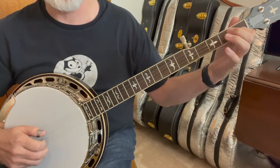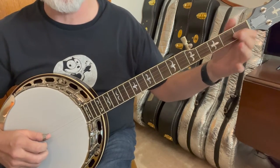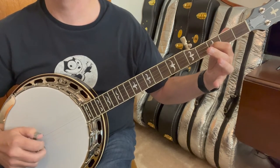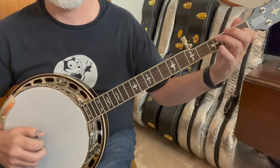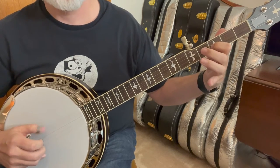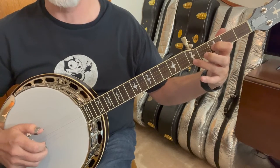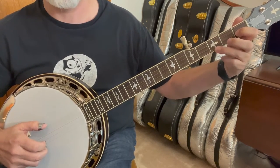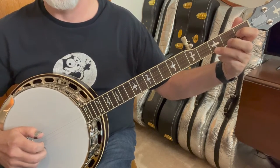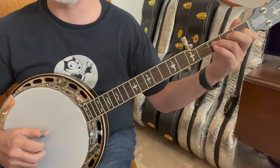Then the first string — we're going to do a forward roll and slide from the first fret to the third fret, and then the fifth fret on the first string with our ring finger. Just hit that note and then back up to the third fret. Notice I'm leaving that index down. Then one, two — that's a bend — and hit your third string open.